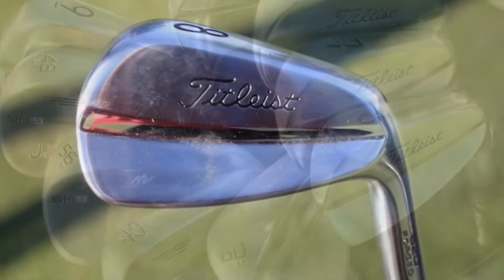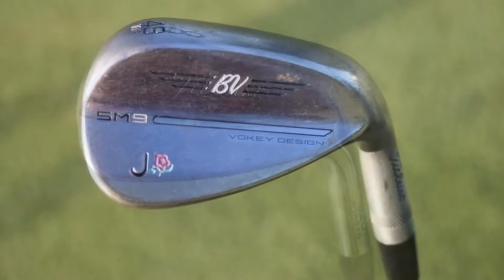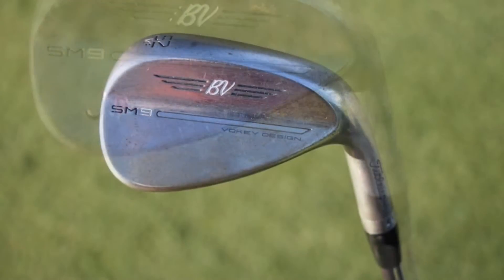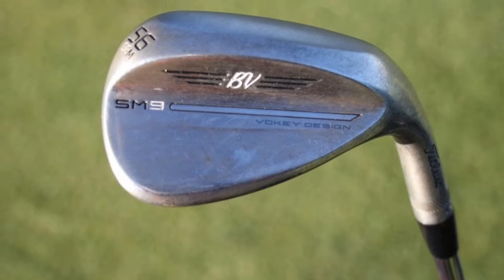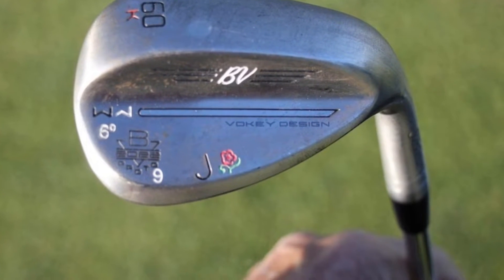We tested them and they actually performed really, really well — launch, spin, but also dispersion. You're not going to get a ton of difference out of a blade, but it was more about comfort and how they looked. The more I put them in play, there are subtle differences between different irons.